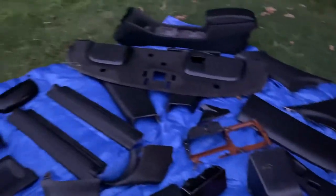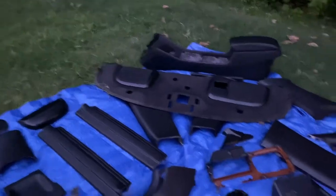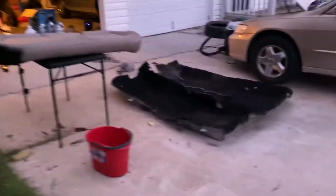It's hard to get this black on this tan fabric. It's easy to get it on the panel and on the seats, but the fabric is having a hard time.